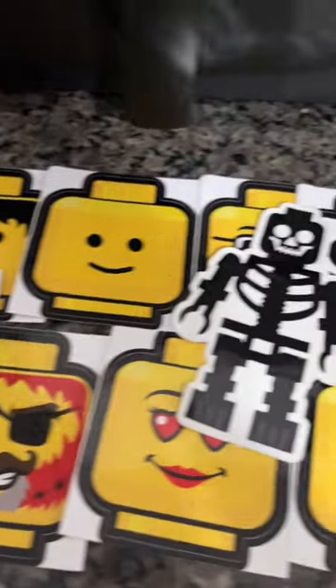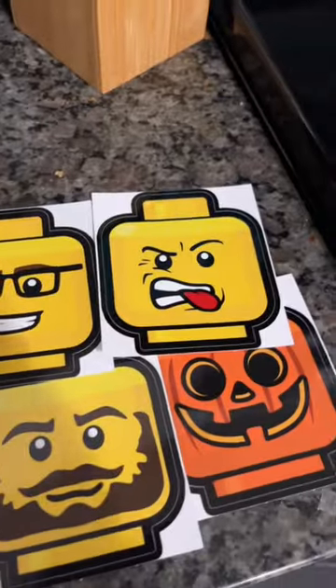Recently, I got this package of decals from Brick Monarch Shop. These decals are sick, portraying a lot of minifigure heads with different faces on them, including some Halloween ones.